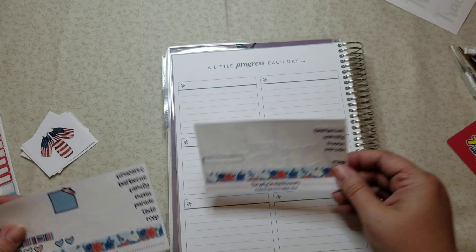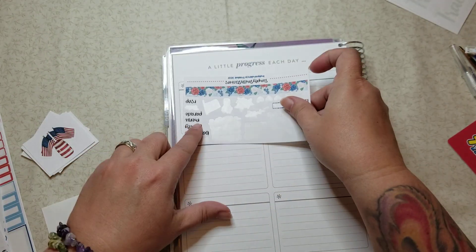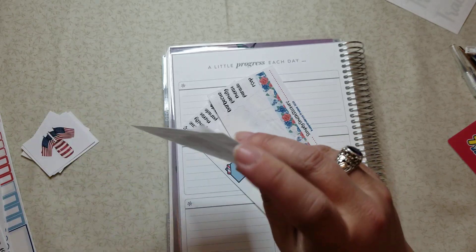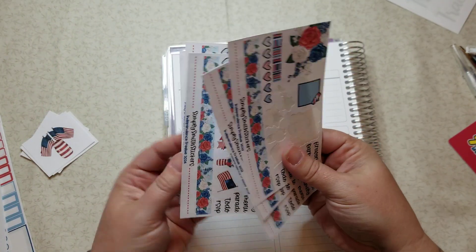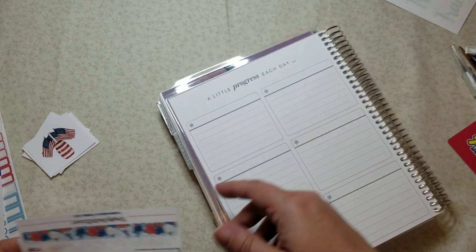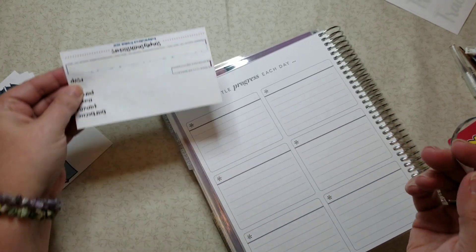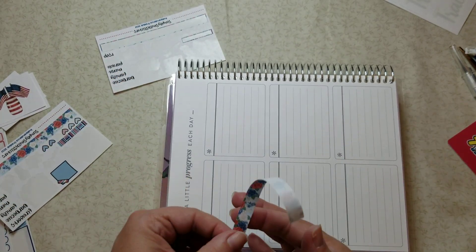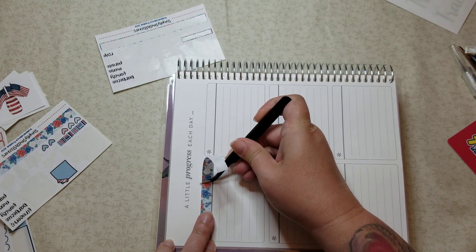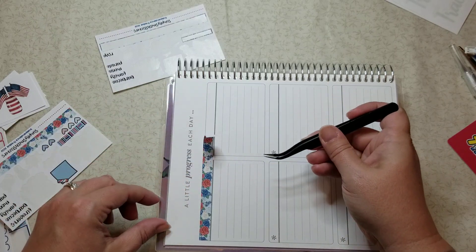I'm wondering if these would be fun to put up at the top — maybe even like this, because I have a ton of those. Let me count: two, three, four, five, six, seven, eight — yeah, I have several. I like to use as much of my stuff as I can, and this is just a cute little way to do that. I kind of want that dark line showing, so we're going to make sure we're lining it up — that looks pretty even.